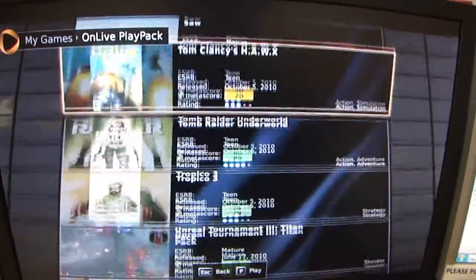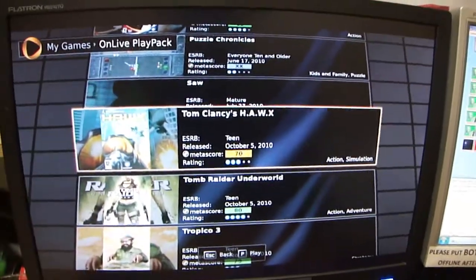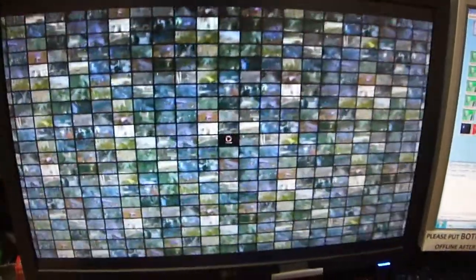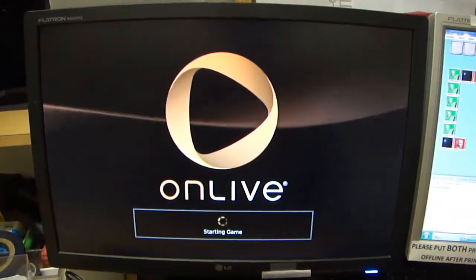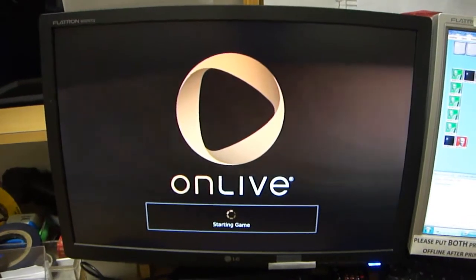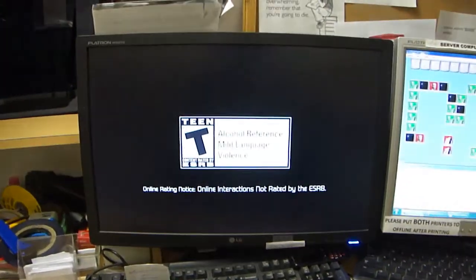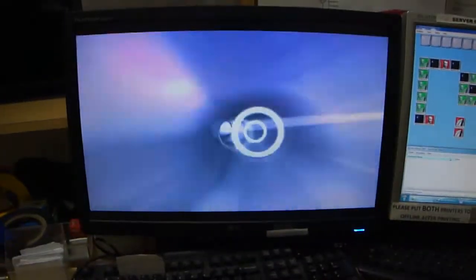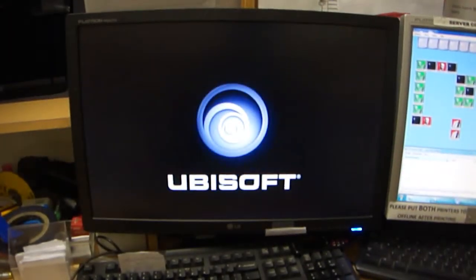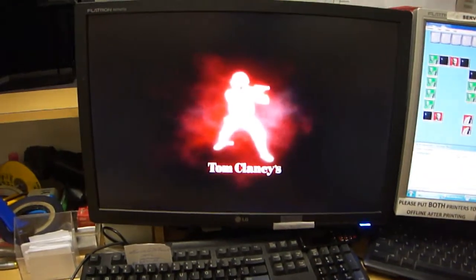So what am I going to do? I'm going to run Hox — I was just running that earlier — because it has a benchmark feature. It kind of requires you to have a controller; I'm sure you can change the keyboard settings but it doesn't work so well for me. So I'm going to use the controller, but this thing has a benchmark tool, so I can run it and you can see how it performs.